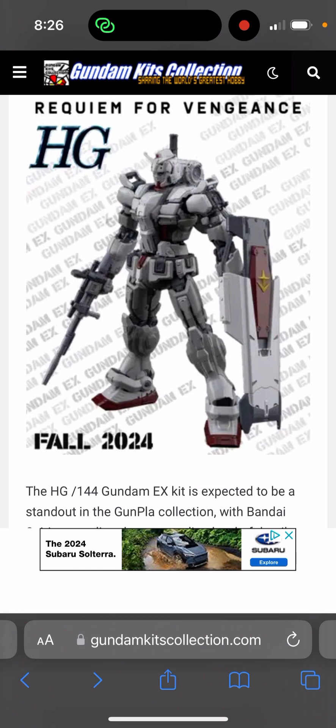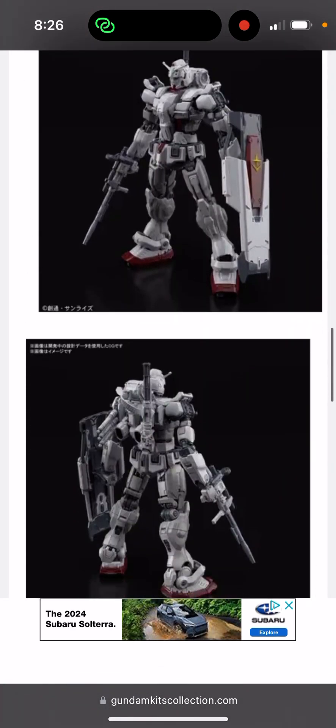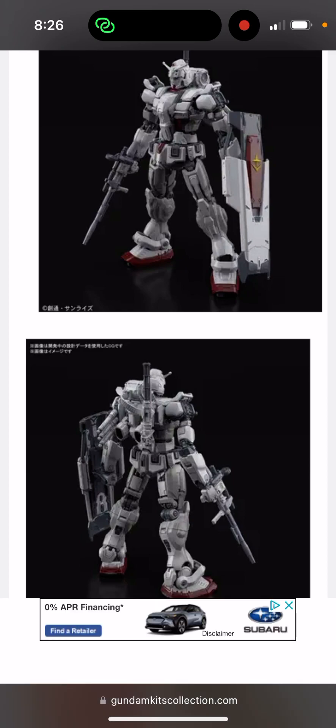Just keep in mind that when Bandai does these promotional photos, the products are CGI. A lot of times Bandai does a lot of color separations on their High Grade kits to make them look super nice, but when you actually get it, there are a lot of color inaccuracies. What you see in the promotional photo isn't really what you get - you're missing at least 50% of the colors.